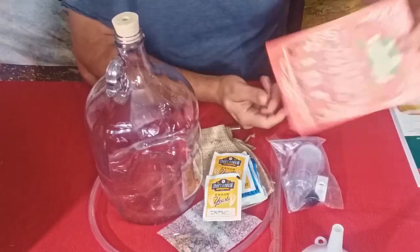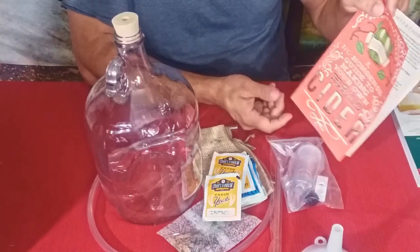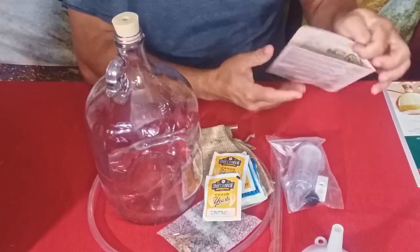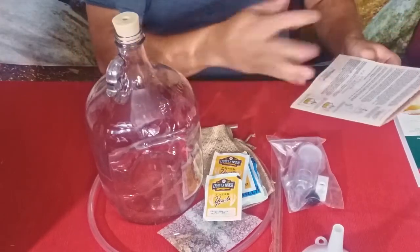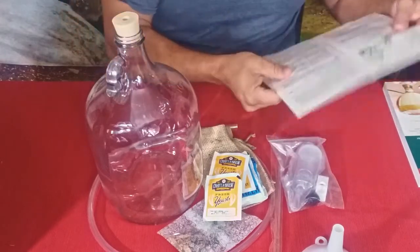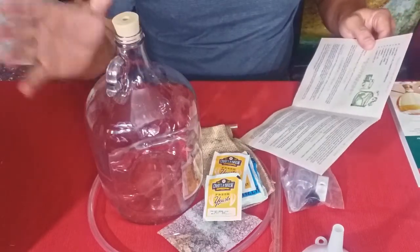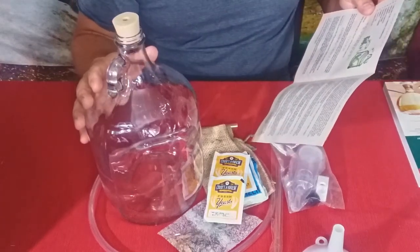Now we've got the kit itself. First off there's a little insert — a no-nonsense guide to making your own hard cider. It's pretty straightforward; it's not like a 15-page book. It talks about the things included inside.